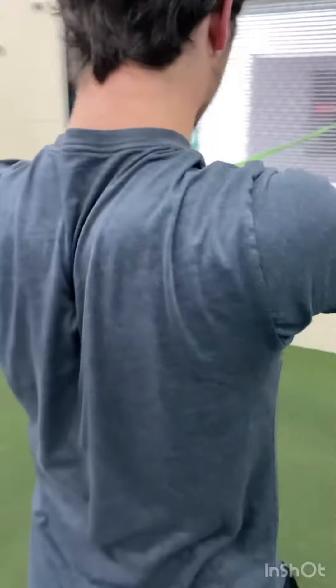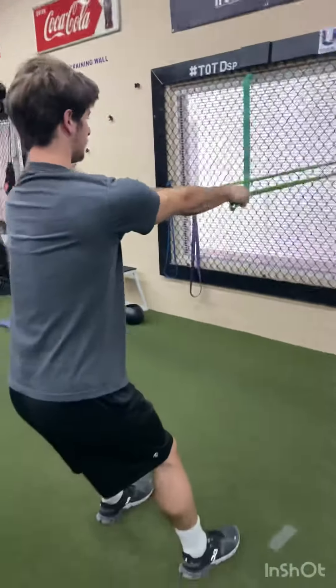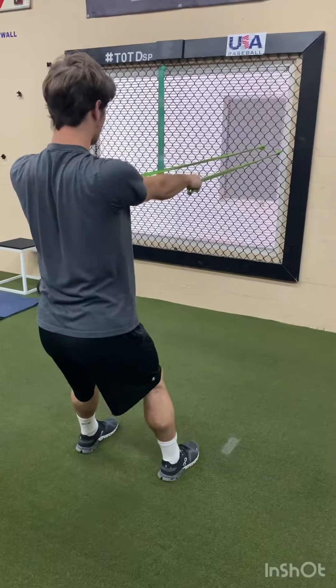Pinch. Very important for overhead athletes. This is a pitcher — D1 college guy.